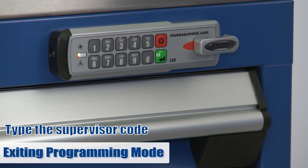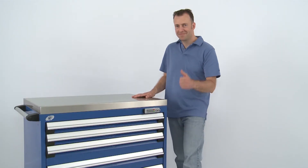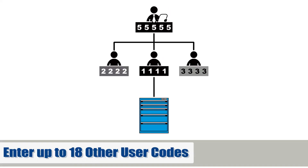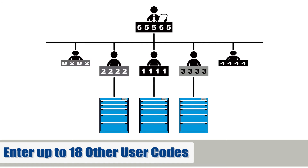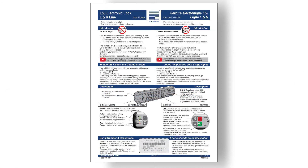Once this is done, simply return the knob to lock position. The new L50 lock is now fully functional. If you want to create other codes for adding up to 18 additional users, please refer to the R2B manual for programming details.